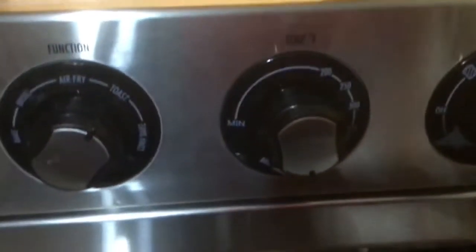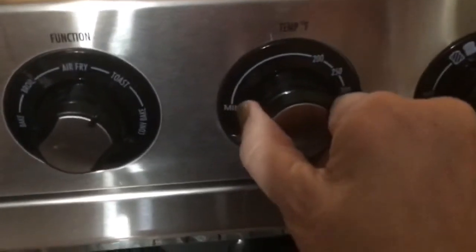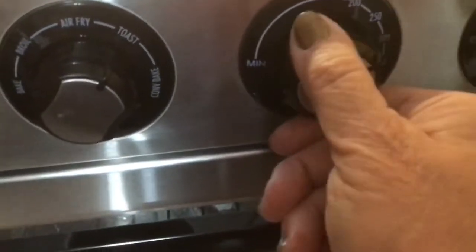I'm going to make toast to show you how that works. The temperature knob just turns freely — there's no clicking or locking in place, which is fine. If you broil or toast, you have to turn this knob all the way down. It doesn't quite reach all the way over, but I'm assuming that's where it needs to be.